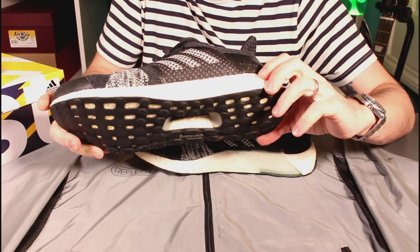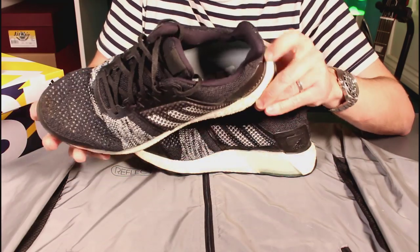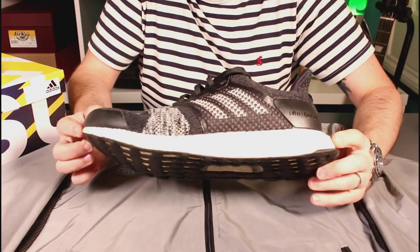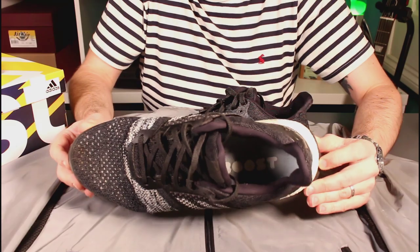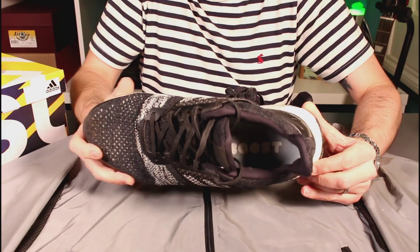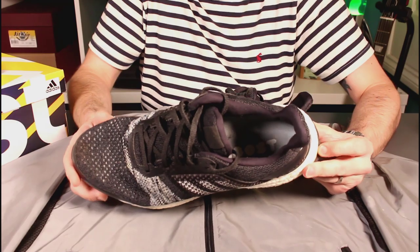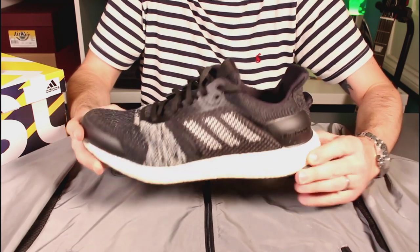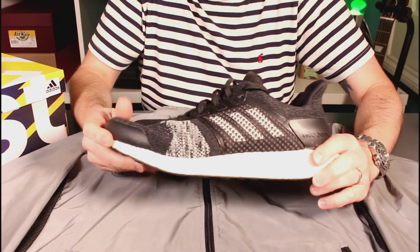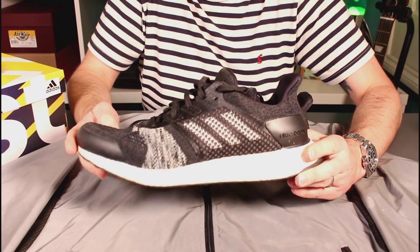Probably the one thing to mention is sizing. I'm a UK 8 and I sized up to a UK 9 in these. Part of that is down to Adidas generally running a little small — most people talk about them coming up between a half and a full size small — so I ended up between an 8.5 and a 9.